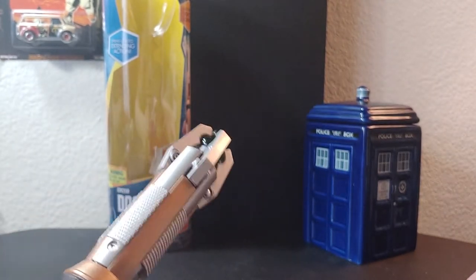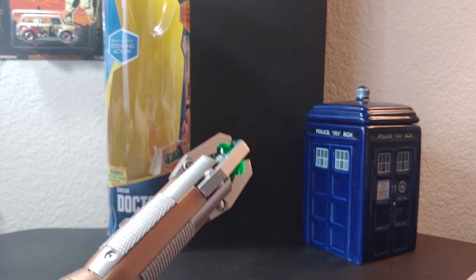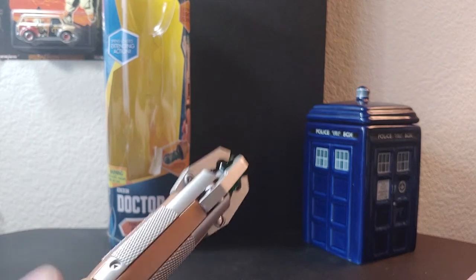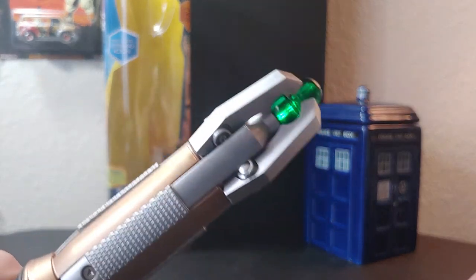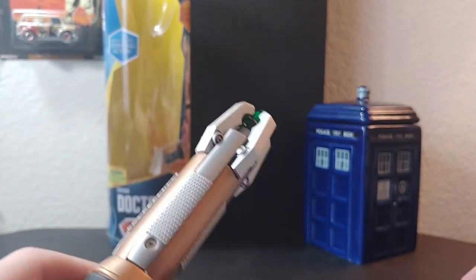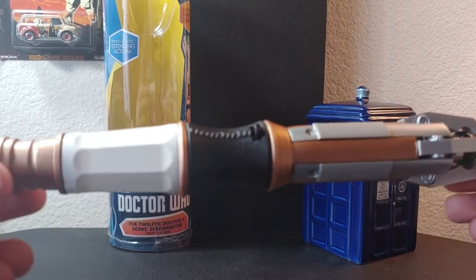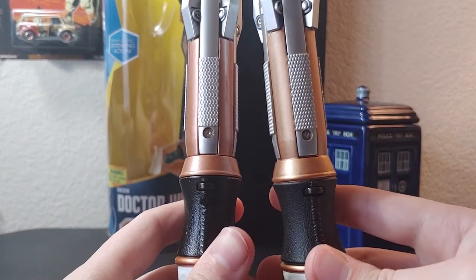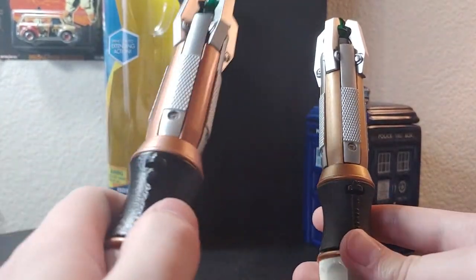I missed the altering sound effect. One, two, three — I missed these sound effects in general. That's it for this one's features. Bringing in my comparison: this is my fake one.